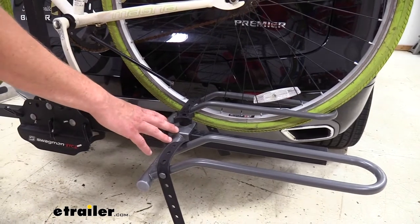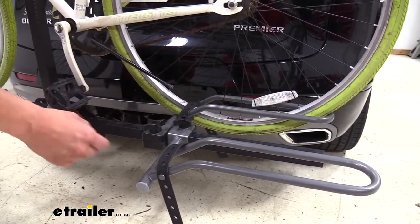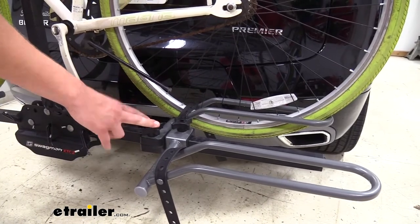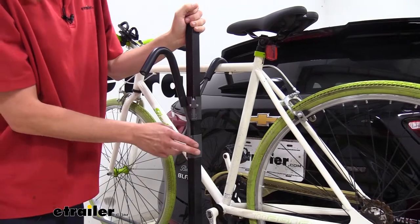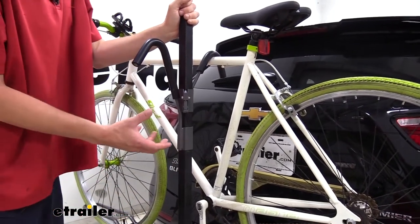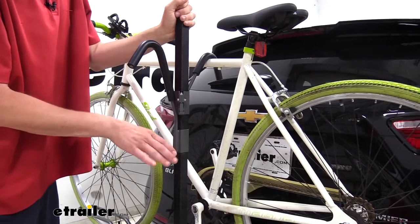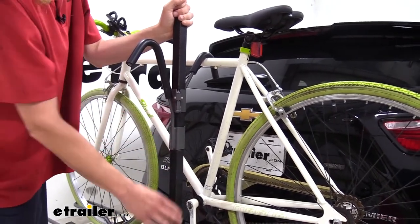The wheel cradles are adjustable on each side. Simply loosen the knob and you can slide it down the shaft to fit the appropriate size for your bike. You can easily have an adult's bike on here as well as a children's bike and it'll have no problem, since our frame mounts can ratchet all the way down. You do just want to make sure that the smaller bike with the shorter frame is on the back, because this is the arm that can go down further.